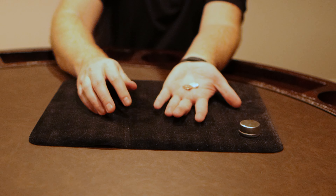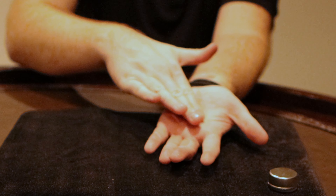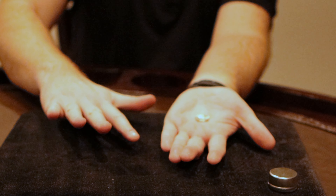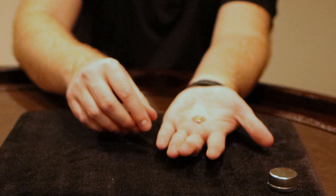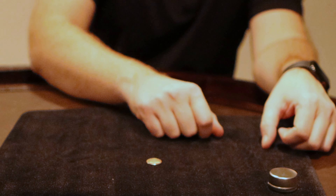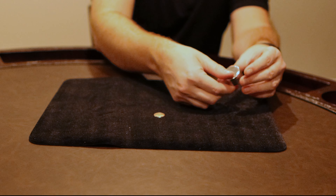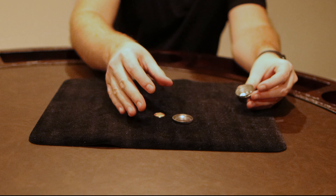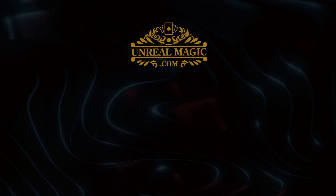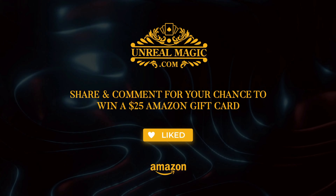I'm going to take the penny and the dime — put the dime in my hand, put the penny right on top. Hands completely empty. I'm just going to rub... the dime is completely gone. But over here in this empty container — the dime.